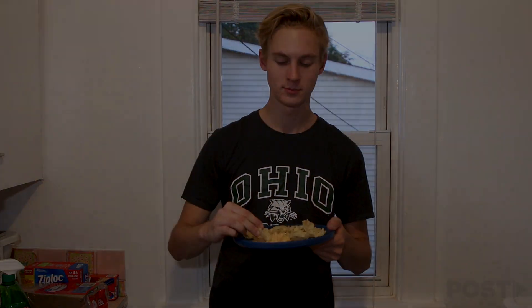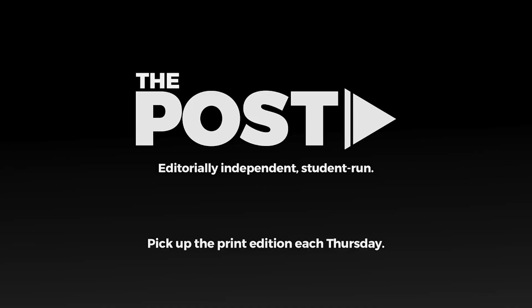Alright guys, that's it for this one. That one was super easy. Make sure to subscribe to our YouTube channel. Check postathens.com and pick up our print edition each Thursday. Thanks for watching. Bye.